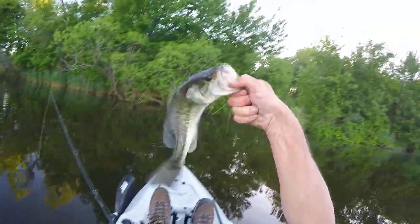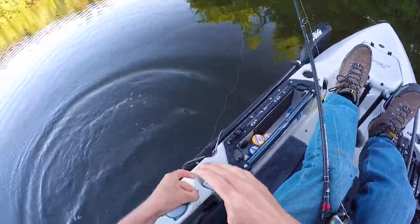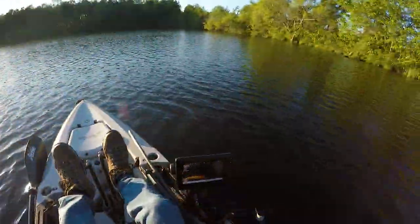See? Told ya! Hiding under the trees. I actually got a little bit chilly, so I moved back over on this side — the sun feels good.